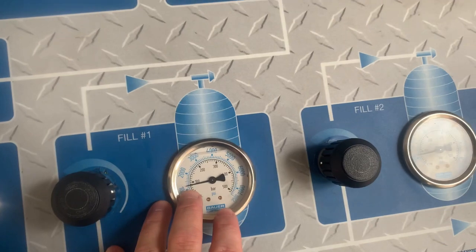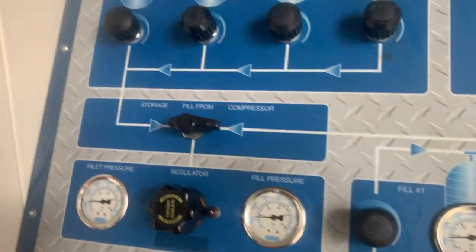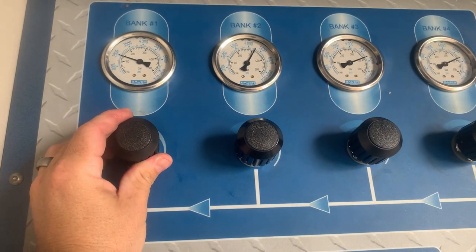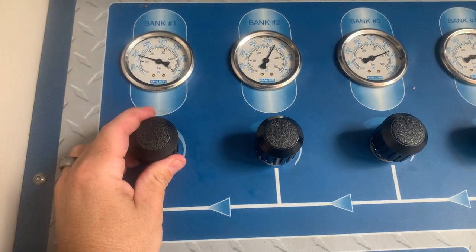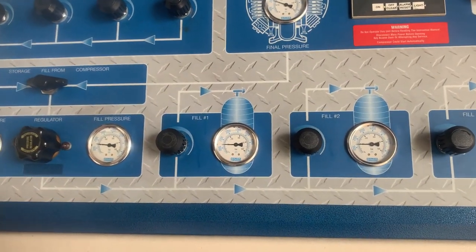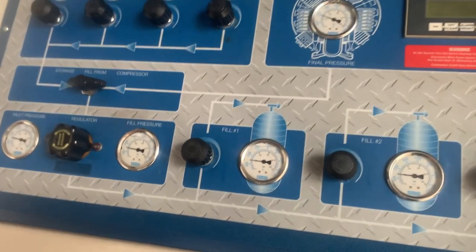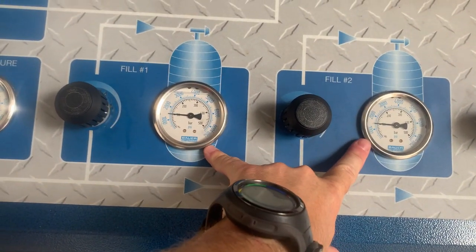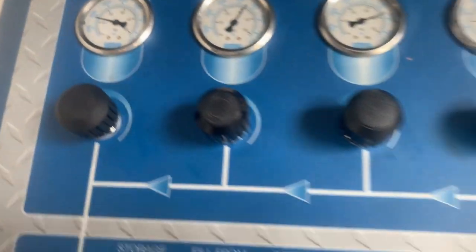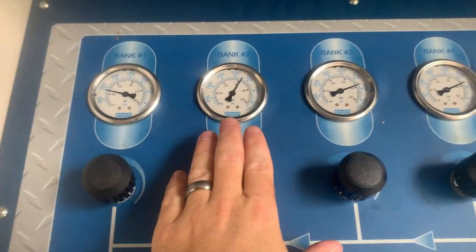As you can see, fill station number one has about 1,200 PSI and fill station number two has about 1,200 PSI. Now I can come up here to the cascade bottles and start juggling them. I'm going to go ahead and start on bank number one, just like we did previously. The cool thing about using cascades is I can really control the fill rate, which is great for making sure I get the right pressure in the tanks at the right speed. That way we don't have much pressure drop. Both of these will be going up at the same time. I should have around 1,700 in both of these tanks by the time bank one drops, and then I can switch over to bank two.